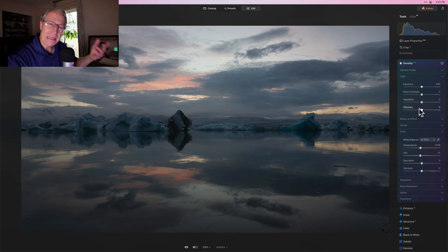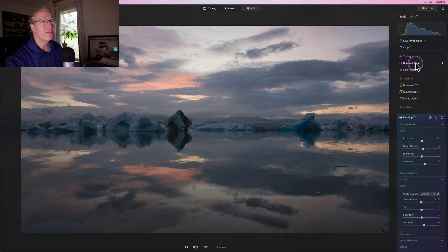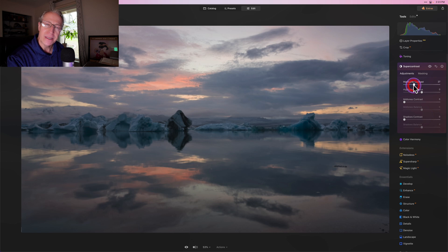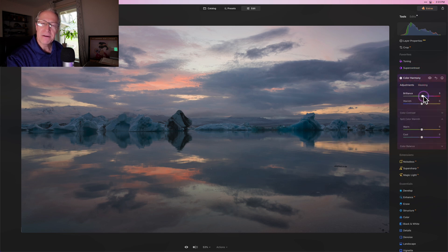One of the things that I love about Luminar Neo is just how quickly and powerfully you can come in and get creative control and make edits to your photos. It doesn't take a whole lot of effort to really make a huge impact on your overall image. You can come in and use a few different tools — I have my favorites, just like everybody does.